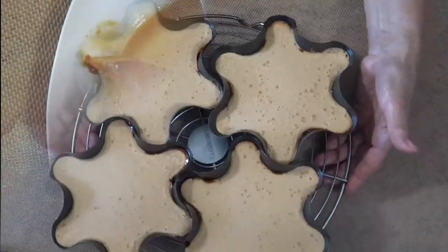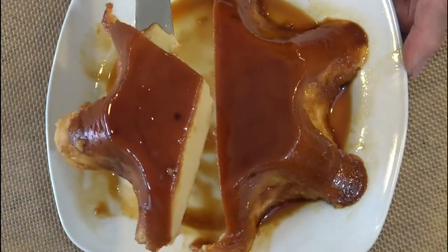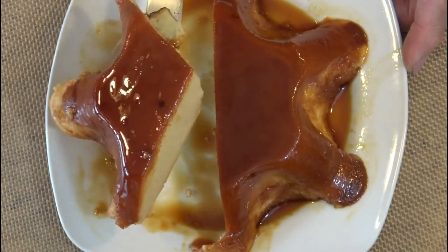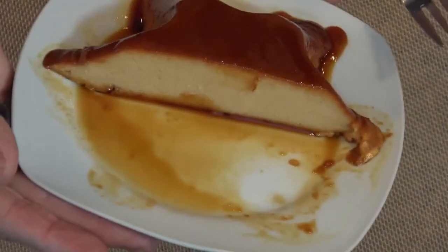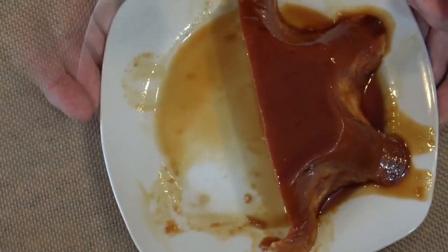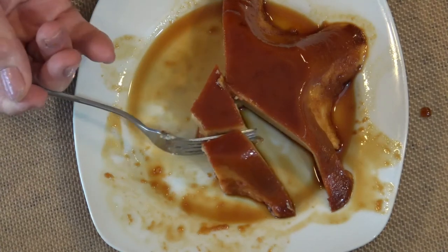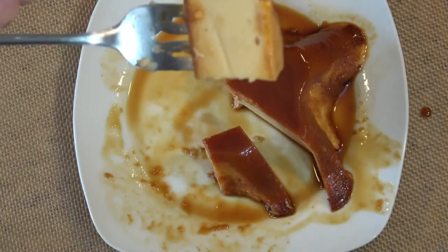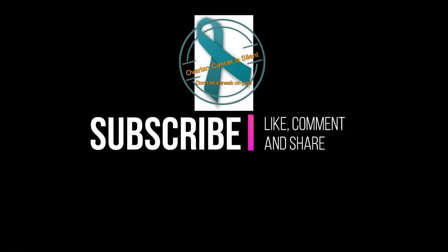Once out of the oven, you must place them to cool and then place them inside the refrigerator for about two hours or until they are completely cold, before you mold them into a serving dish. I dedicate this video to my late sister Leticia who died very young of ovarian cancer. She would share this dish during our family reunions. This one is for you, Lizzie. I miss you.